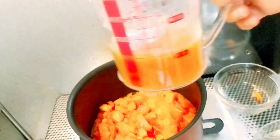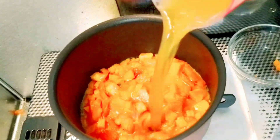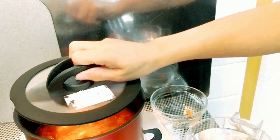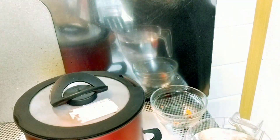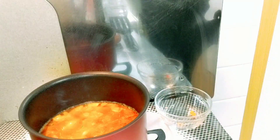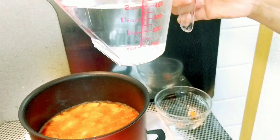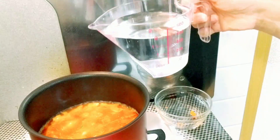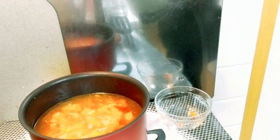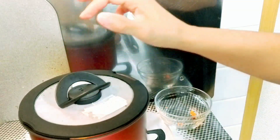Now we'll add 1 cup of beef broth. And now we'll cover it. Let's simmer it for 2 minutes. We'll add 2 cups of water. And now we'll cover it again. We'll simmer for 5 minutes.